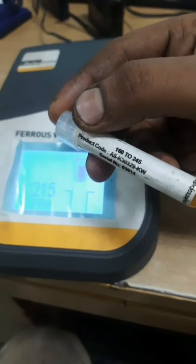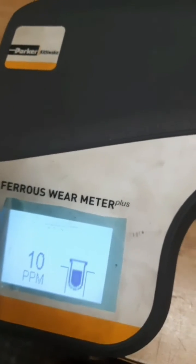Our meter is working well. You might be thinking about how it senses ferrous wear. There is a laser inside the cavity — you can see here — this laser keeps on checking how much is the iron content. That is the science behind the ferrous wear meter.